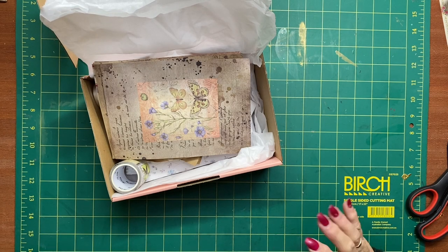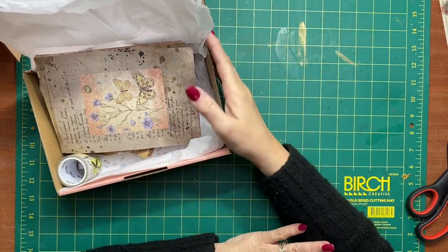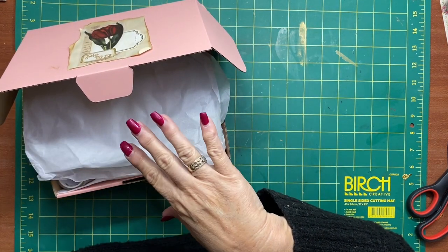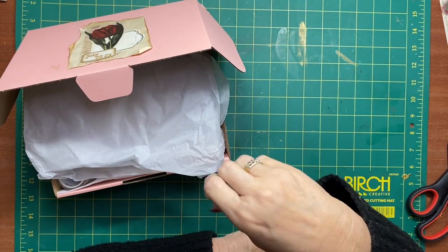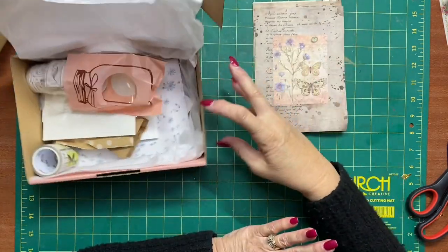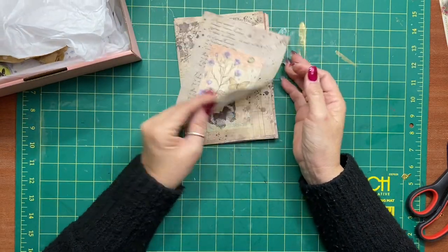Hi everyone, it's Sue. Welcome back. Today I'm just having a bit of a play with some bits and pieces from the mystery boxes. These mystery boxes come out the first Saturday of every month on my website — you can either subscribe, or if there are any left after subscriptions I'll put them up and you can get a one-off box. I just thought I'd have a little bit of a play and maybe make a couple of journaling cards to go in some journals.